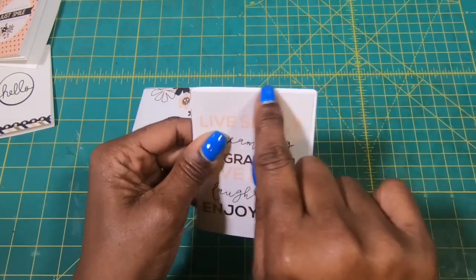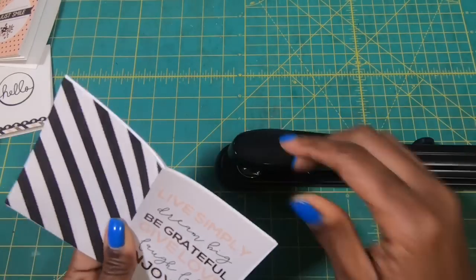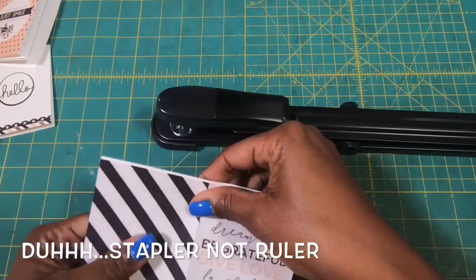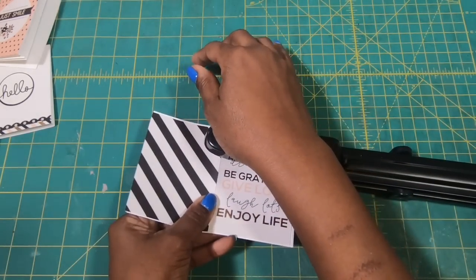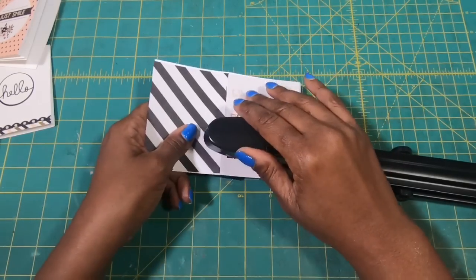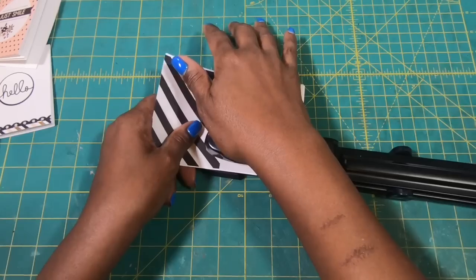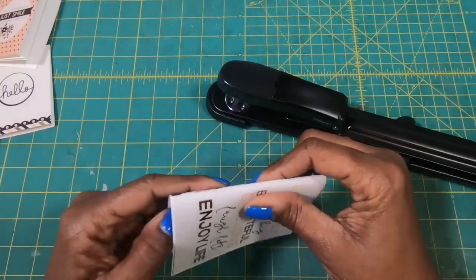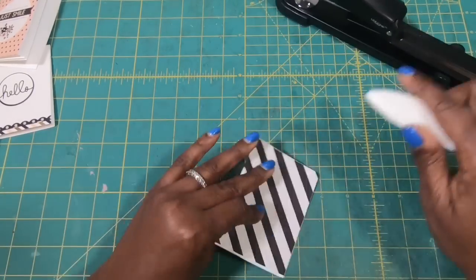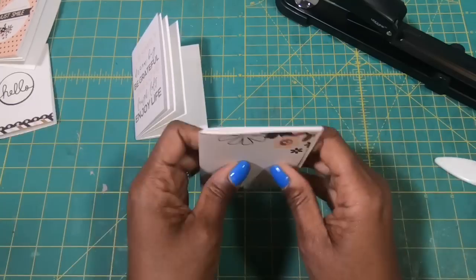So now comes the fun and really easy part. I am going to bring in my long arm stapler — I'll have a link for this in the description box, and it is truly a wonderful thing to have. Mine actually belongs to Mike, but I borrowed it, and I might give it back — I don't know. All I'm doing is placing my staple, trying to get it as close to that center fold line as possible. Then once I have it in, I'll come back with my bone folder and really smooth this out. I'll set it to the side while we do the other one the exact same way.